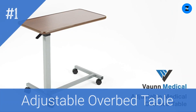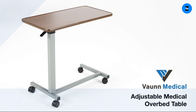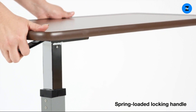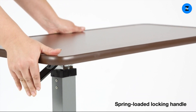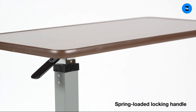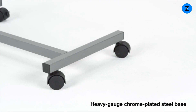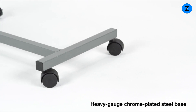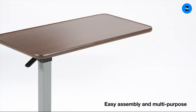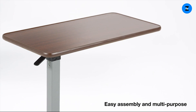The Medical Adjustable Overbed Bedside Table from Vaughn is portable and convenient to use. Spring-loaded locking handle mechanism makes it easy to adjust to desired height positions between 28 and 40 inches. The Vaughn Overbed Table is built to last with a heavy gauge chrome-plated steel base on a sturdy frame with swivel caster wheels. Assembly takes only four easy steps.